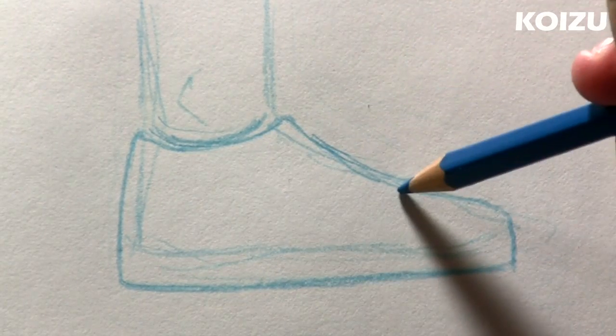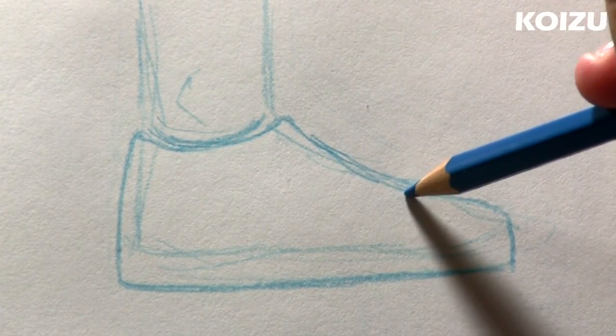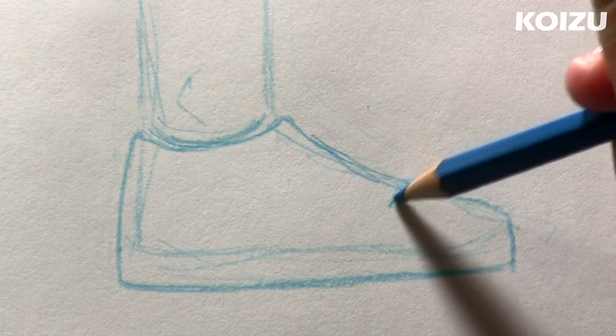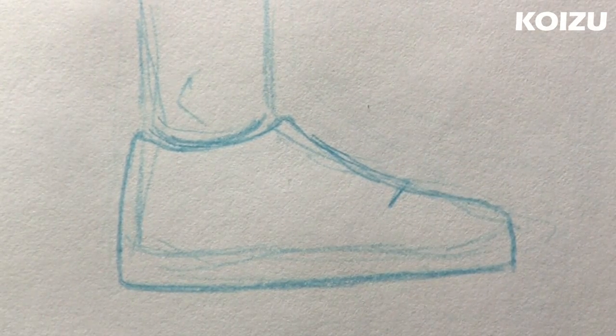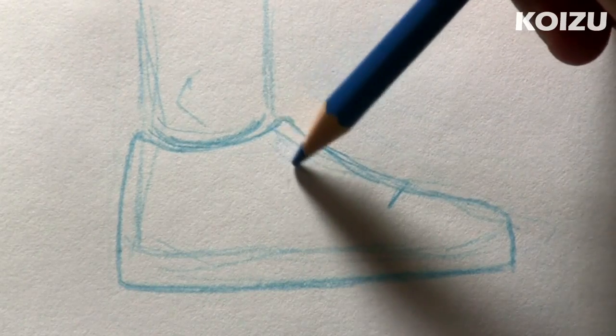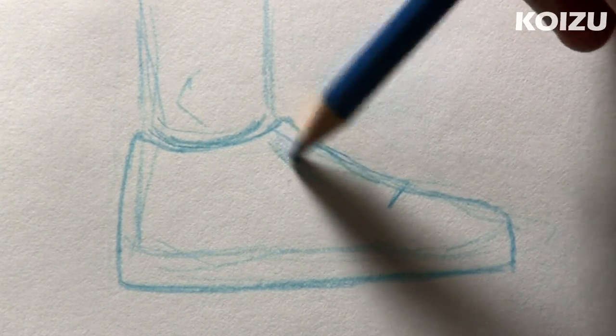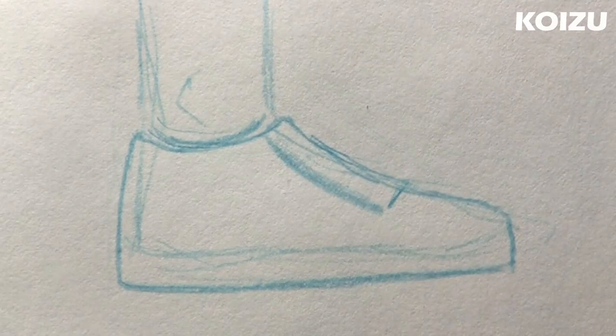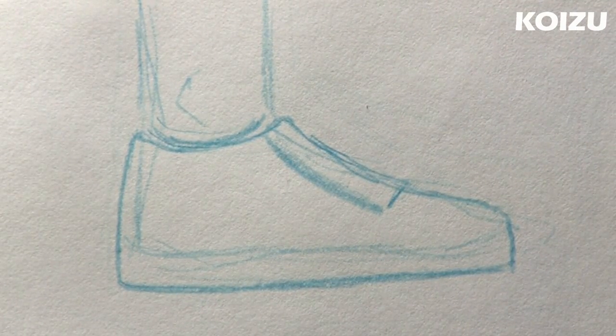And before we add any detail, the one thing I want to do is draw this rectangle where the laces will go. So right here, I'm going to draw a line kind of angled down like that. And then following the curve on the top of the shoe, I'm going to draw another line right there. So the laces will go right on top of this rectangle.